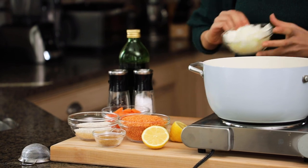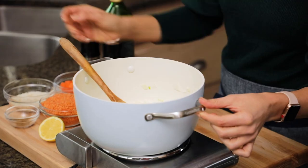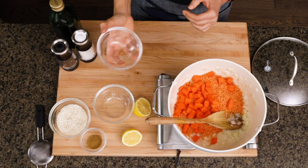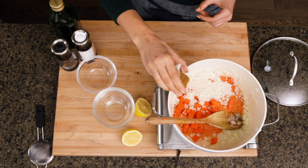We have some oil in here and I'm gonna add the onions. We're gonna cook the onions for five minutes until they soften. Then we'll go ahead and add the lentils, the carrots, the rice, and we'll season it with the cumin, salt and pepper.